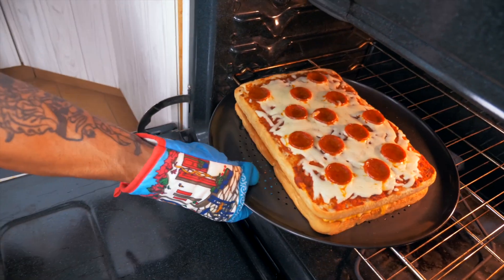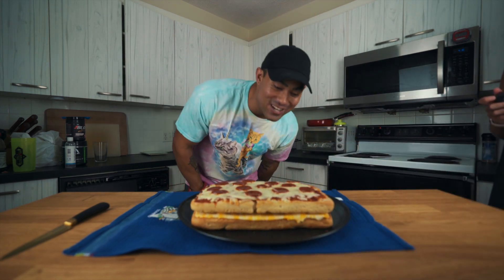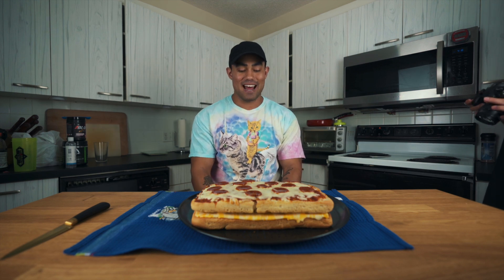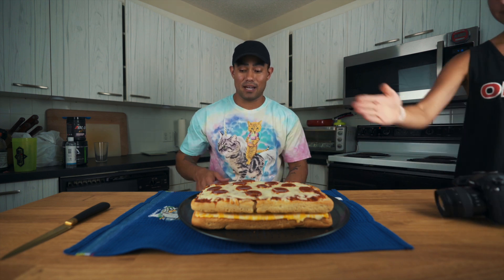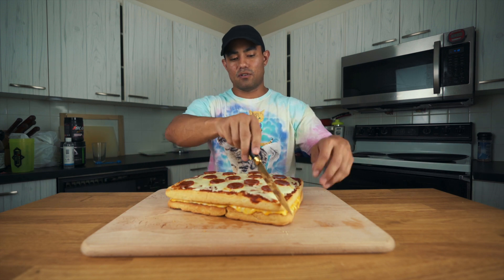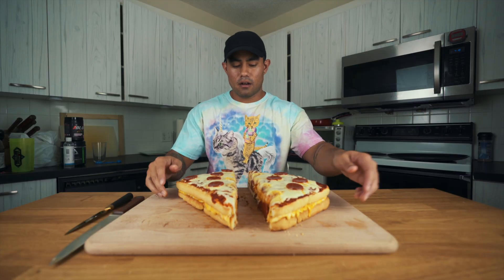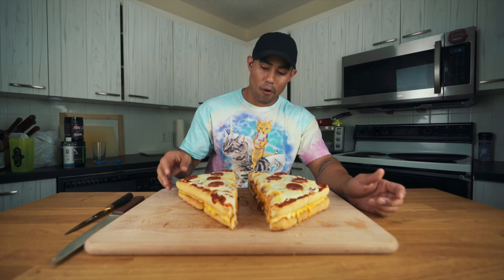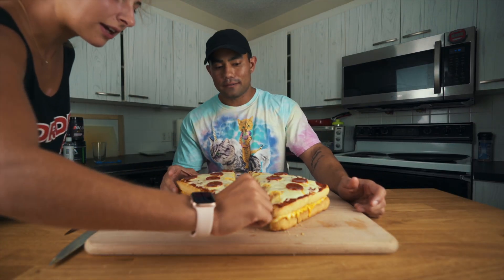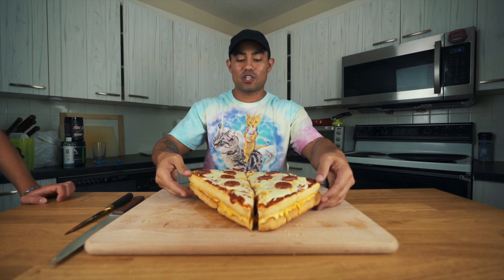Oh my god, that looks so gorgeous! Here it is — this is crazy looking. I am so happy with this. I don't want to let it cool down because I won't get the cheese pull I want, so we're cutting it immediately. Time to cut this diagonally — I like that crunch I'm hearing. Can we get a cheese pull? Look at this — the cheese is doing its thing. Regardless, I am super happy with the way this thing turned out. That is crazy big right there.